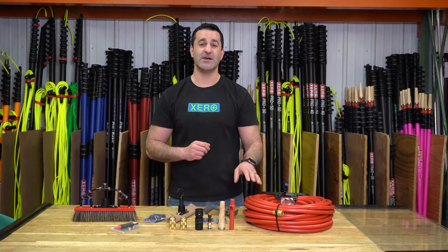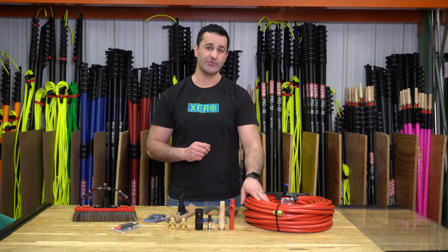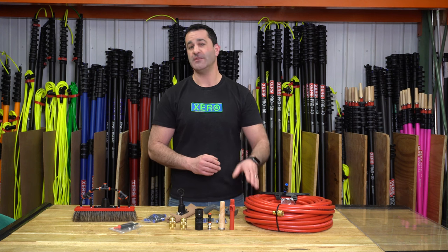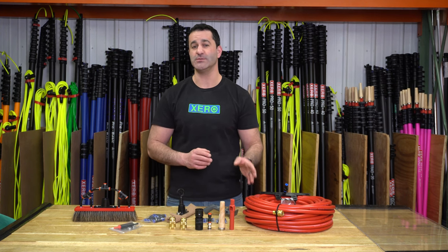Lastly, the biggest upgrade is the 100 feet of three-eighths inch inner diameter rubber hose. This 100 feet should go from your filtration system to the tubing on your water-fed pole.